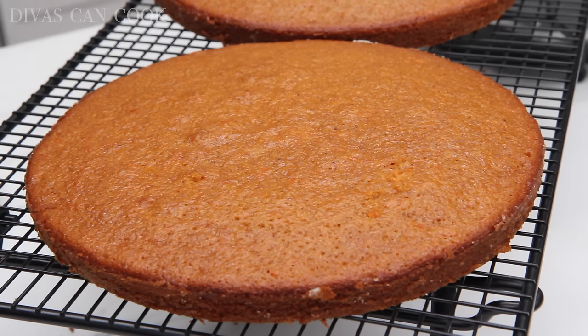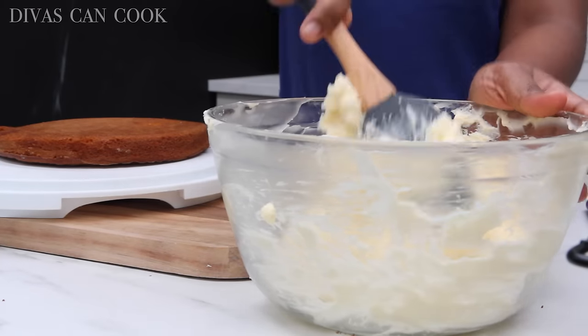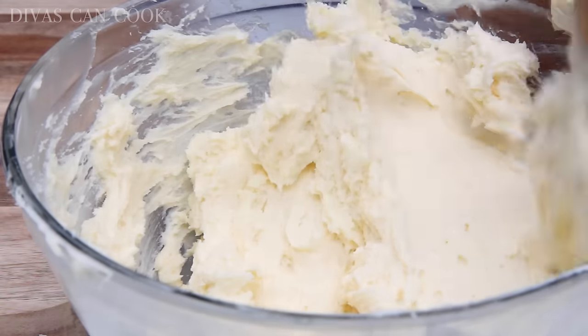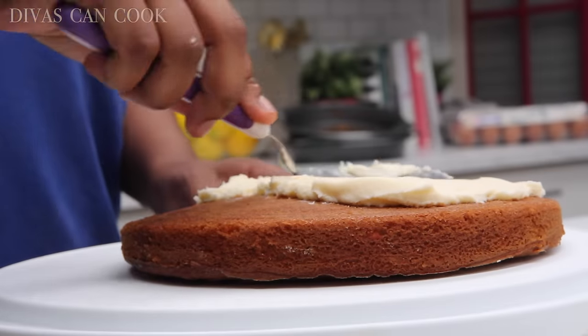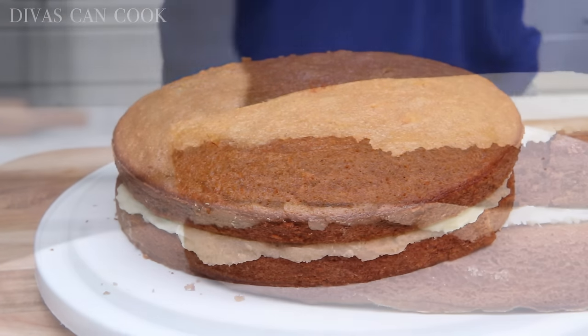Let them finish cooling until they are completely cooled. For my frosting, I'm using my favorite cream cheese frosting ever. It's a bit thick — I just took it out of the fridge, so it's really thick right now, but you can let it sit out and get nice and soft. I will link that recipe above — I've done a video on that recently. Go ahead and just frost your carrot cakes.